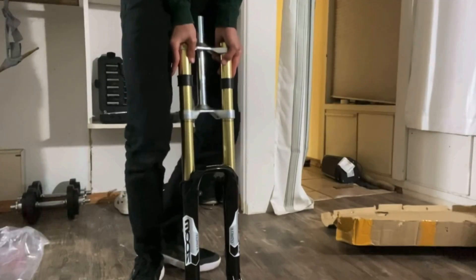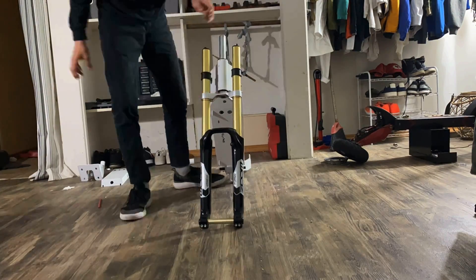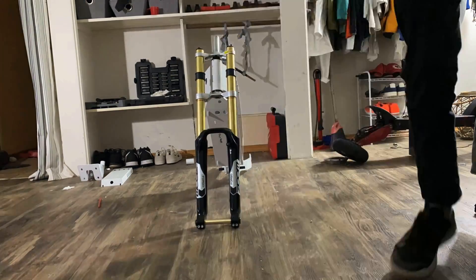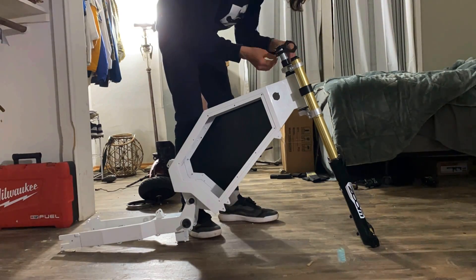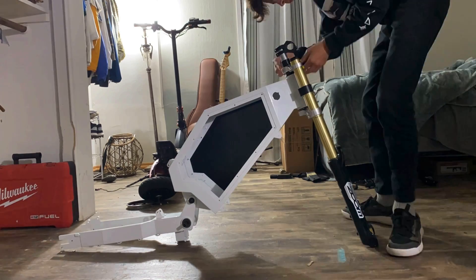First things first, let me throw on the front fork and the rear shock. We're starting this build off with putting on the forks. The reason I'm doing this is because it will balance out the bike, making it easier to put on the other components later. This was pretty easy — I had to put the bearings in by myself and didn't have the right tool, so I had to hammer them in, but overall it was pretty easy.